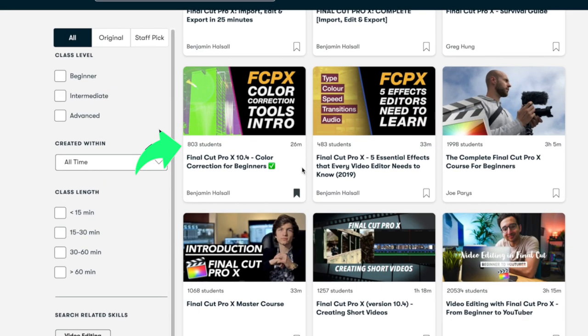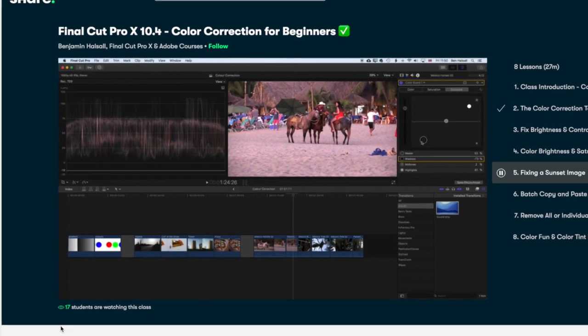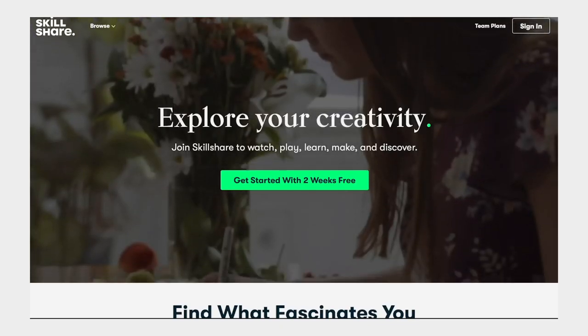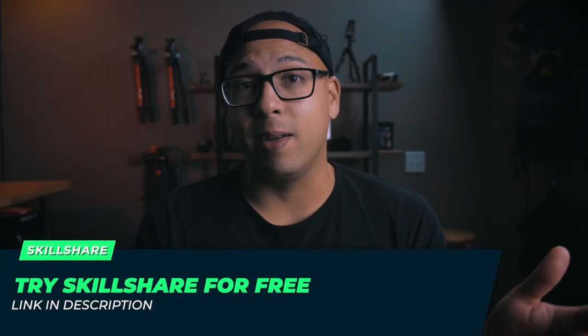I didn't really know how to use all these tools in Final Cut to enhance my color until I took the Skillshare class 'Color Correction for Beginners' by Benjamin Halsall. I actually took it twice — it introduced me to color correction tools I didn't know existed in Final Cut Pro, including how to fix sunset images using waveforms. Skillshare is curated specifically for learning — no ads, always launching premium classes so you as a creator can stay focused. It's less than $10 a month with an annual subscription, and because Skillshare is sponsoring today's video, you can try it for free by clicking the link in the description.